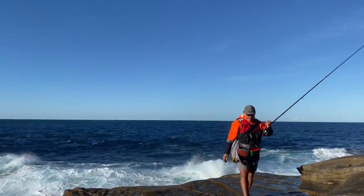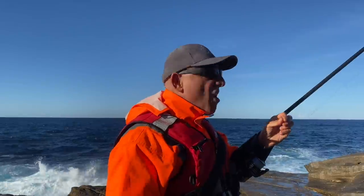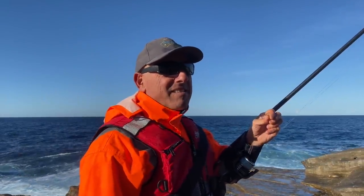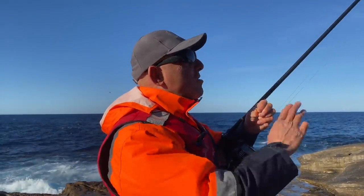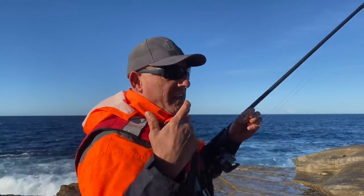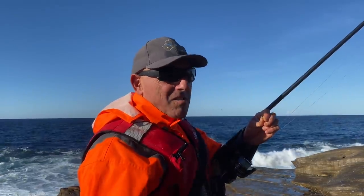Very close to getting a snag. I felt it catching on the ledge and wound it in. It got locked under the ledge. It pays to understand that often when the wave goes past, your rod tip bends over and the person strikes thinking it's a fish. But you weren't getting a bite — it was the hook getting caught on the ledge, the wave going past bowing your line and bending your tip over, making you think it's a bite. But it's not a bite.